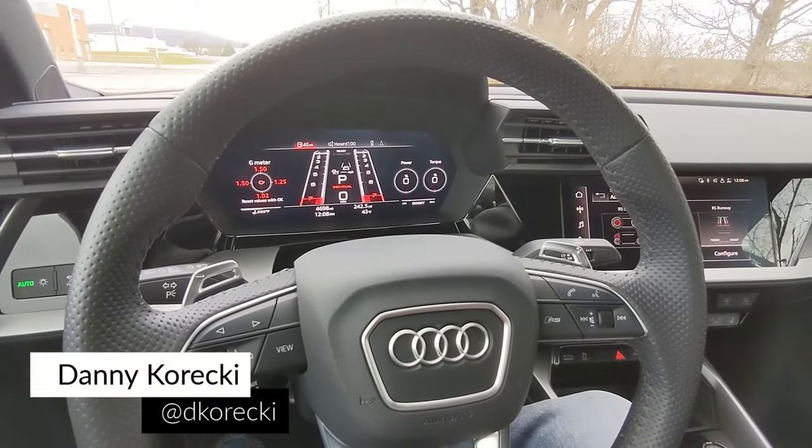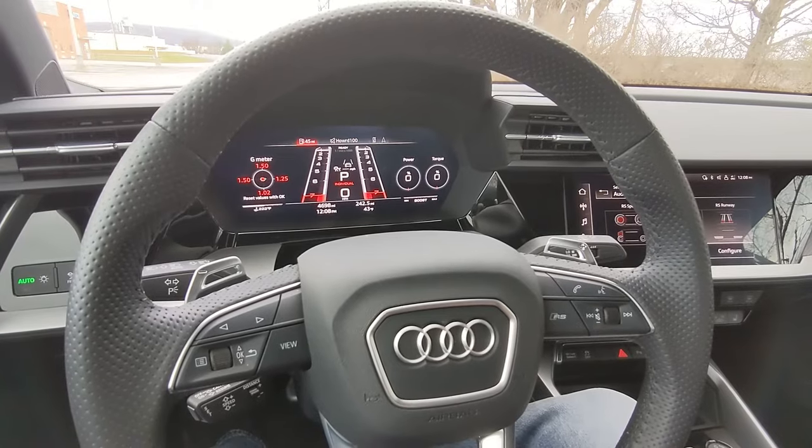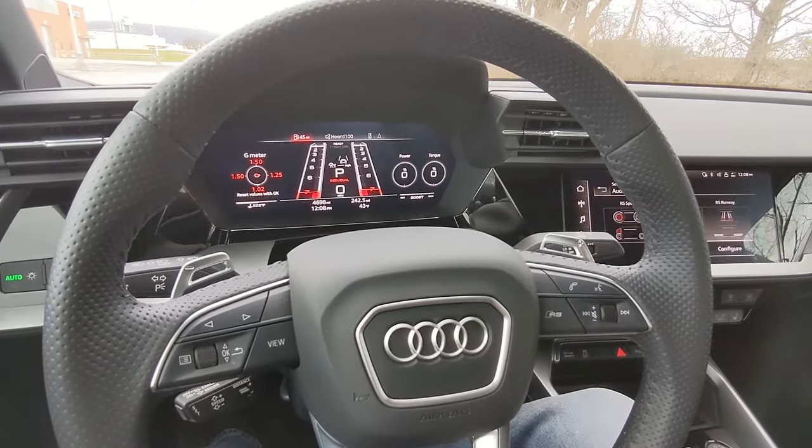I'm currently behind the wheel of the 2022 Audi RS3, and this thing features a launch control mode. I'm going to take a moment to showcase just how to enable that mode and how it works.